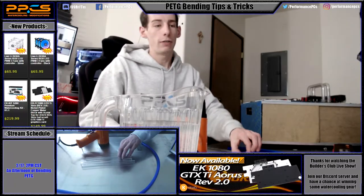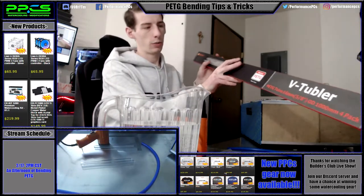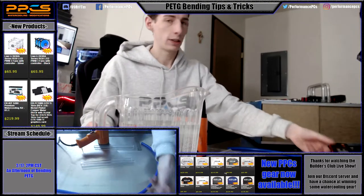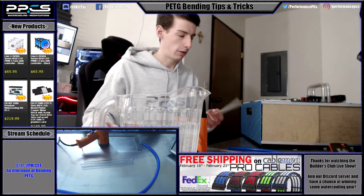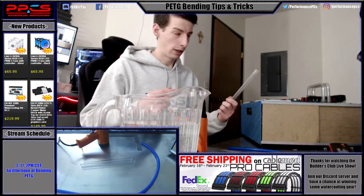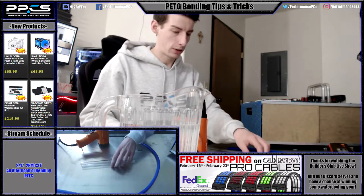First off, I'd like to mention that I'm using Thermaltake V2 Blur 16/12 PTG. If you've caught any of my previous content, you've probably seen that I use this stuff a lot. It's cheap, I've never really had issues bending it, it seems to work well, and it looks just as good as any other PTG I've used — so it's just the brand I stick to.